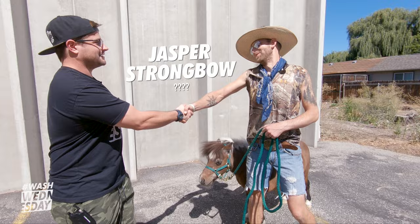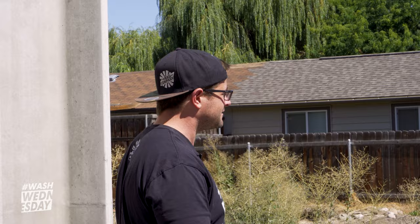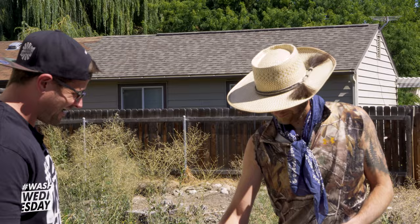Anthony. Jasper Strongbow. Nice to meet you. What kind of horse do we have here? This here old son is a 1997 Kokomo. All right, Jasper, this is quite the horse you have here. It's small. He may be small, half the size of a horse, but he's got a whole heart. Okay, yeah. I like that.